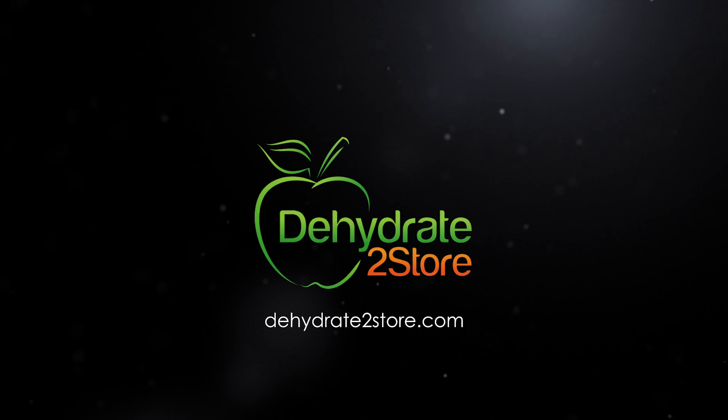There you have it — that was dehydrating watermelon and pineapple. For recipes on how to cook with dehydrated pineapple, please see our recipes section on our website and also our cookbooks. For more videos, please subscribe to our channel and we hope to see you soon.